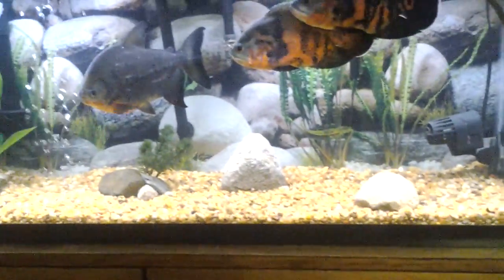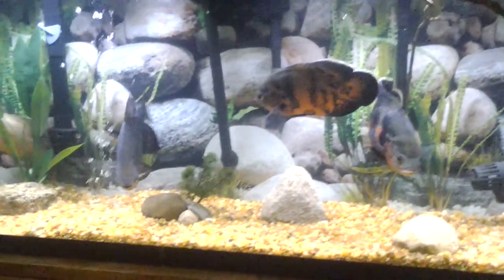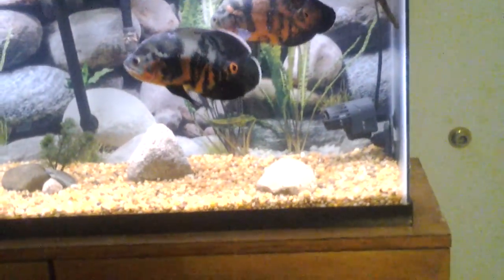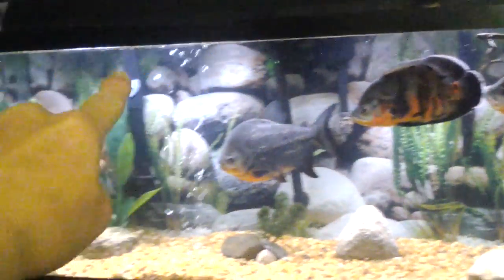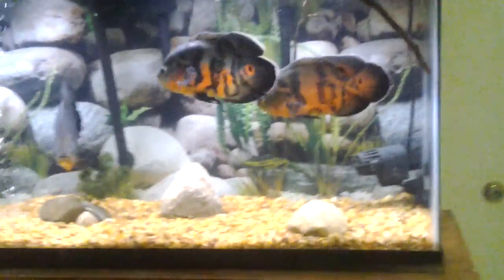The driftwood was catching all the pellets I'd give the fish and they couldn't get to them, so it became more of a hassle than anything. I took it out and just propped one piece between the back pane and the front pane of glass so it's not on the bottom — they can swim between it. He keeps redecorating his corner. The oscars claim one section and the paku gets the bottom half of the tank.